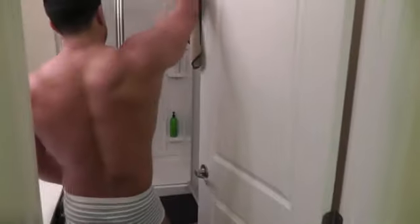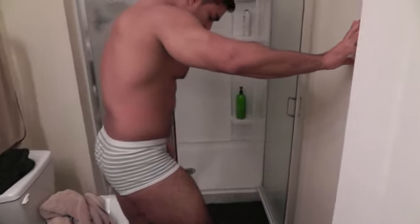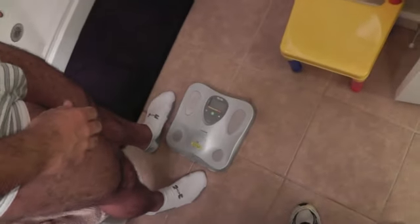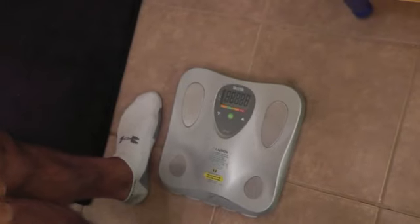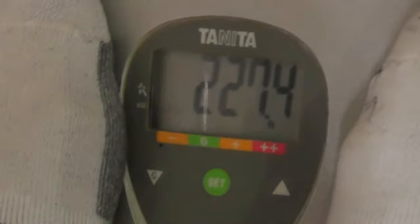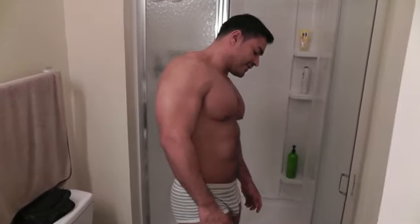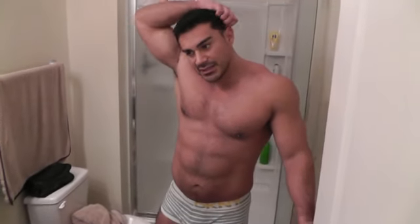I'm going to weigh myself and see where I'm at. So I was like 225 — remember, last week, right around there. So I'm 227.4, that's a 2.4-pound difference. Even if I'm holding some water, I'm still holding steady at around 225, which is not so bad considering I'm going to be on stage around 215 or 218. And I've got 10 weeks, so that's just a pound a week to lose.